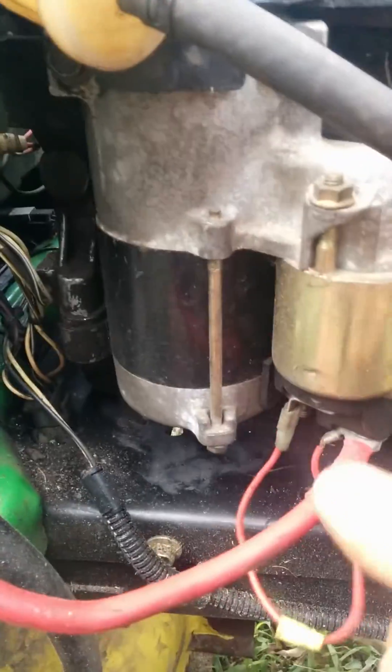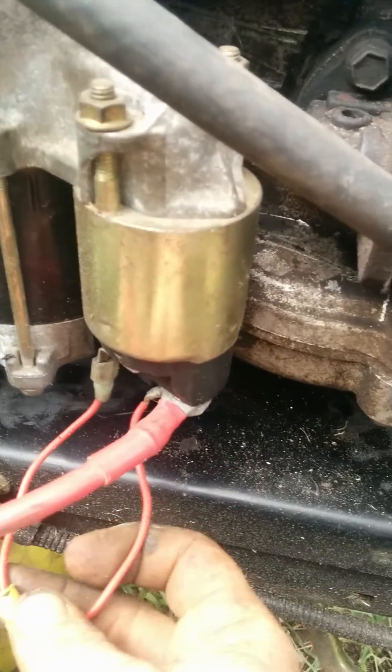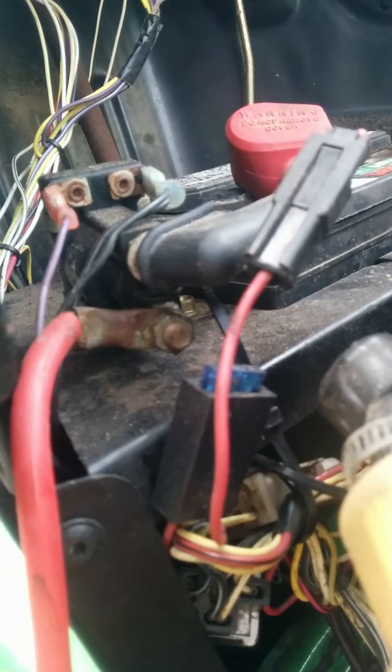On the starter, this engine has a solenoid here, whereas the L120 has the solenoid in a different location. So I just jumped these two together and attached this wire right there on that solenoid.